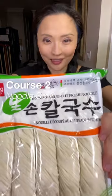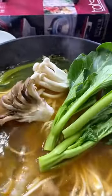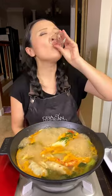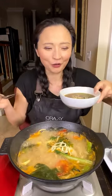Step two: Kalkooksu. I'm gonna add some more broth. More shrimp. Sauce. It's finished. Mmm, it's delicious.